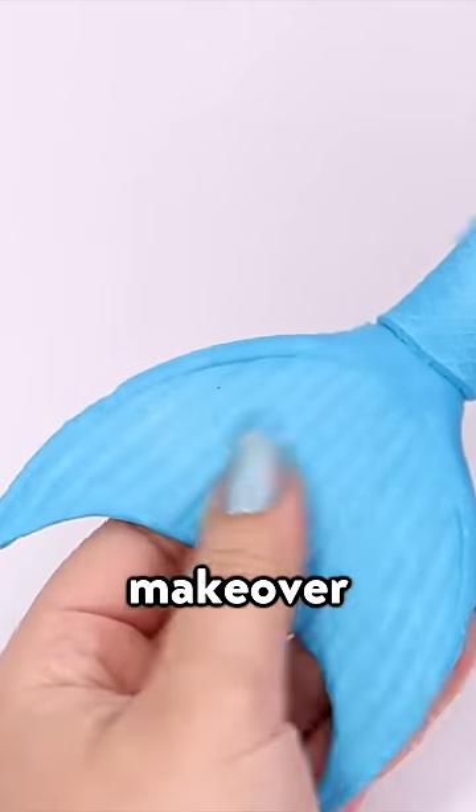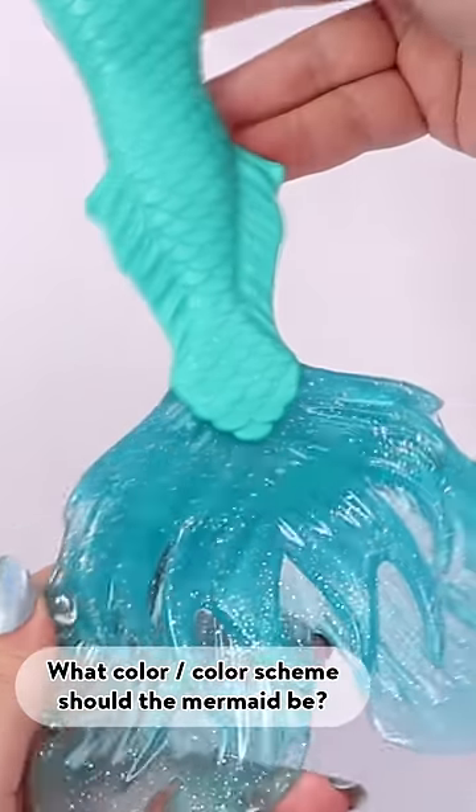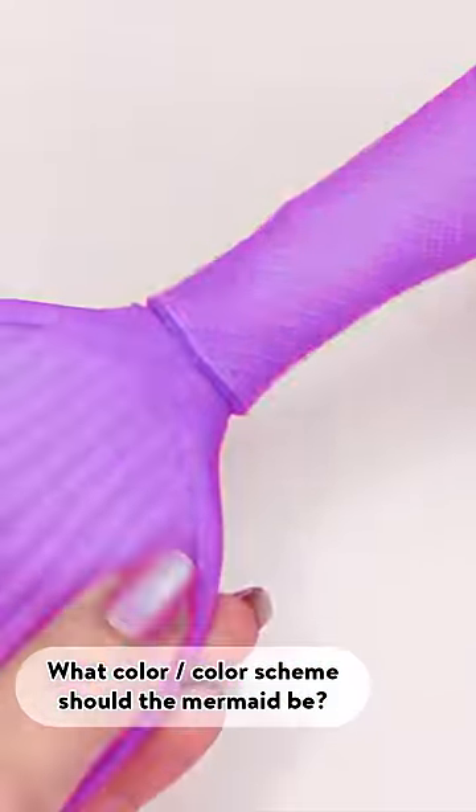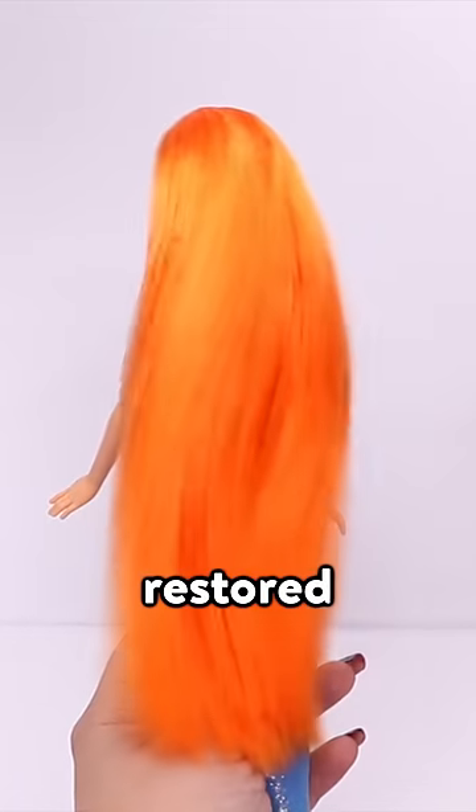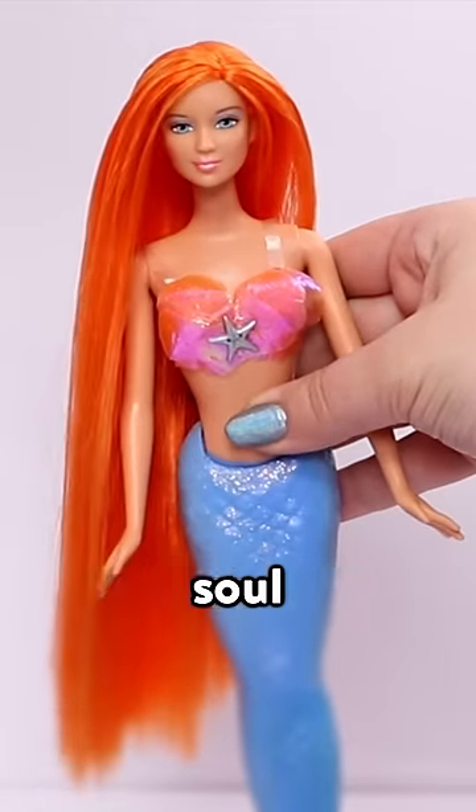I'm doing another mermaid makeover, and I want to know what you think. What color or color scheme would you like to see the mermaid be? Comment down below. The messy mermaid is now fixed and restored — she's no longer a poor unfortunate soul.